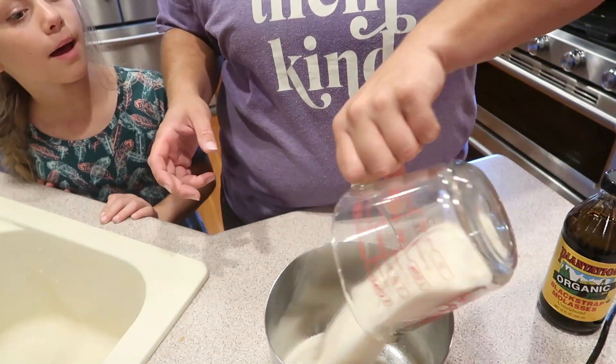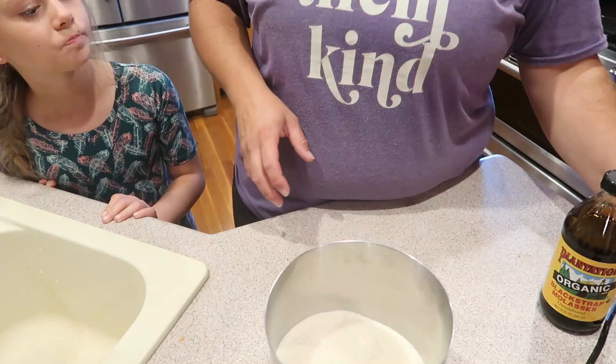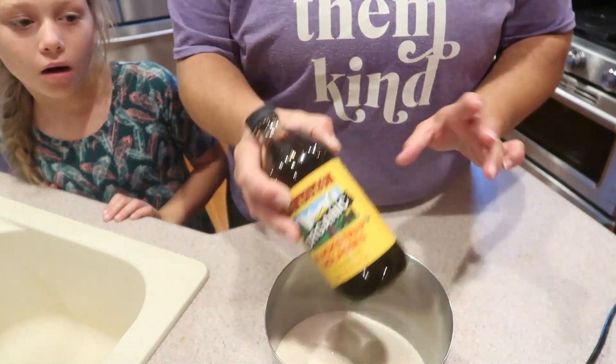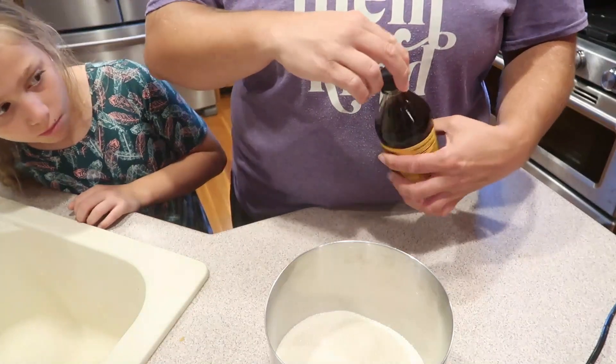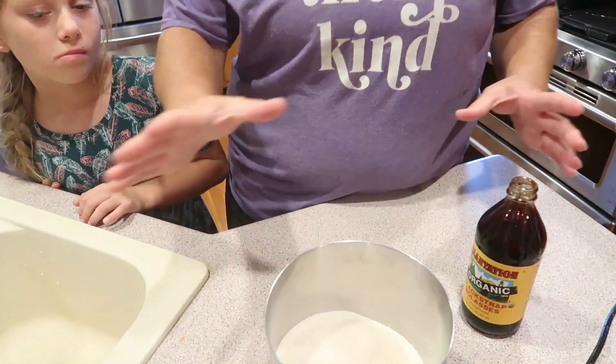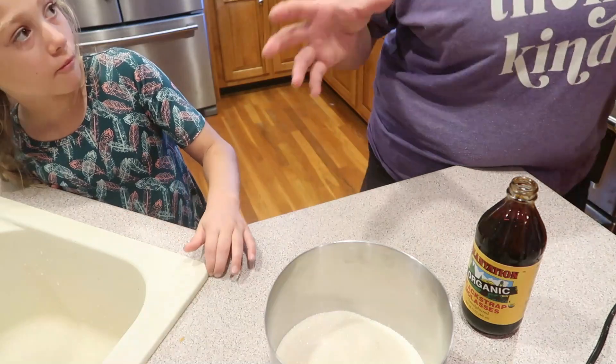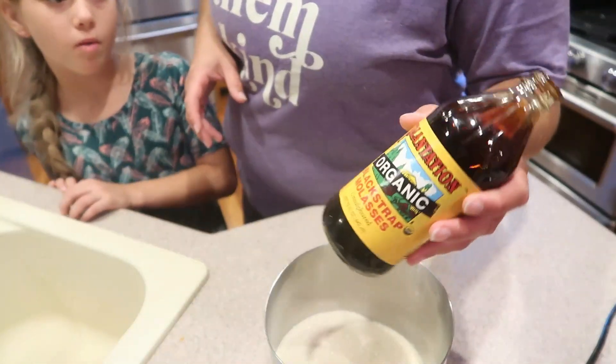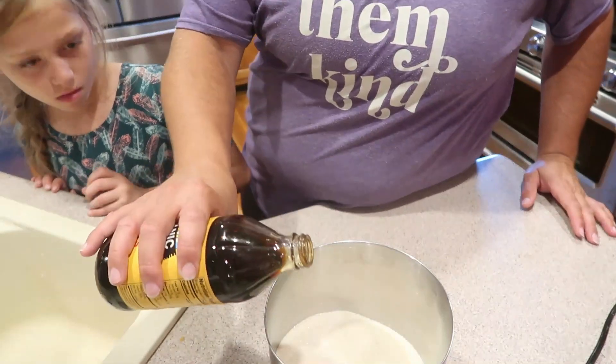I'm starting with two cups of sugar and now I'm going to add in my molasses. We're going to start small because you can always make your brown sugar darker. You make dark brown sugar if you add a lot of molasses, and light brown sugar if you just add a little. So I start with about a teaspoon.